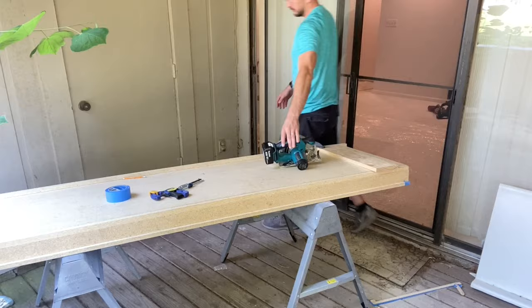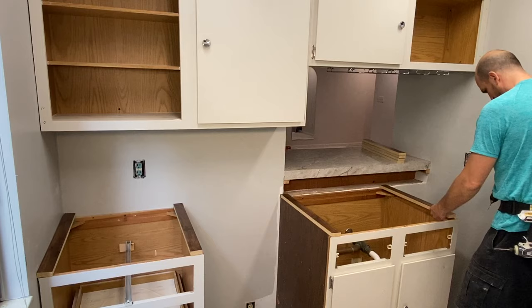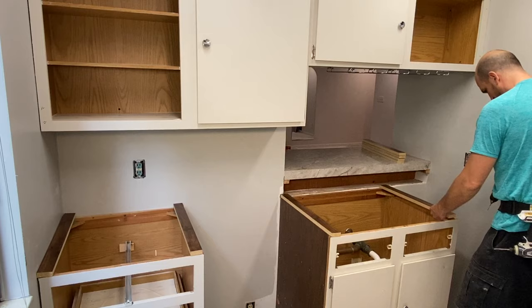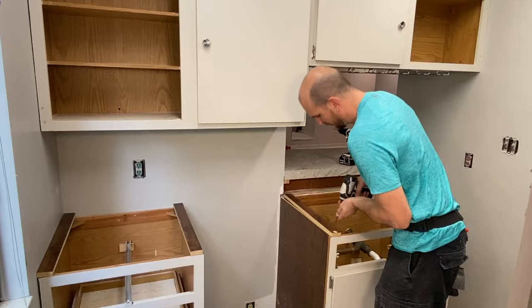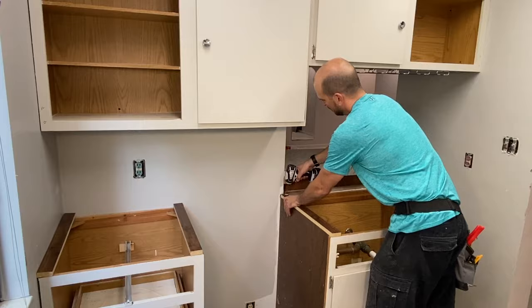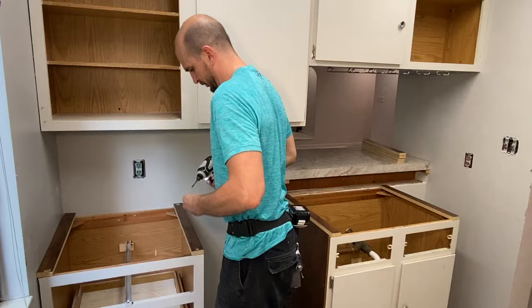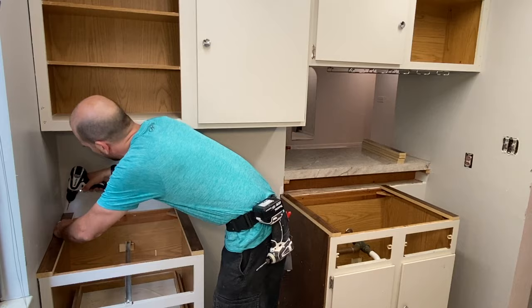We'll remove everything, flip it over, and inspect the cut line. Overall I'm pretty satisfied — no chips and a nice smooth finish. Now with the countertop cut, I want to install some build-up strips: two on each of these cabinets. Once the countertop is in place and the sink hole is cut out, I'll come back and put a few more build-up strips on the front surface of the sink base, because the countertop loses some of its structure once that sink hole is removed. I'll pre-drill and screw these in using two-inch drywall screws, then set the countertop in place to make sure everything fits.